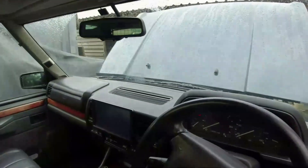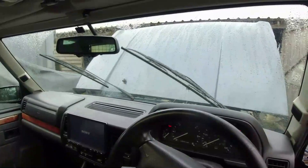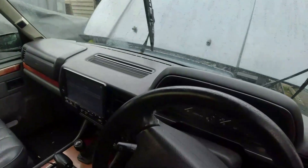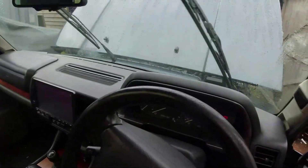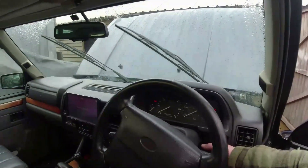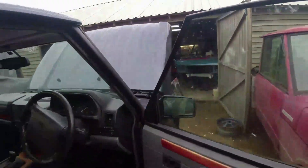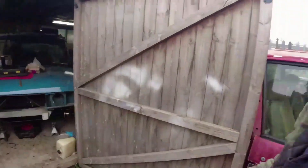Ignition on... that's bunged straight back up again. Might be that it's just a blocked jet. We'll try just once more and get a little poke around inside it.